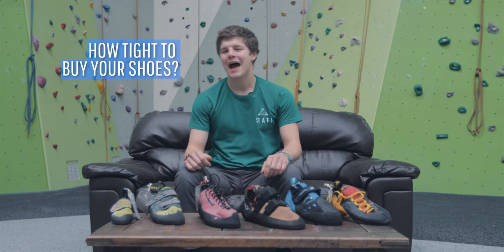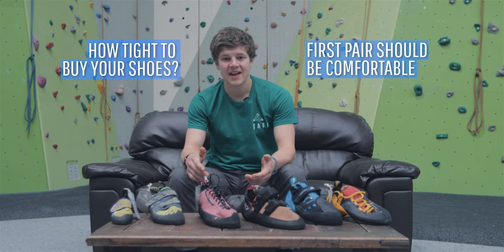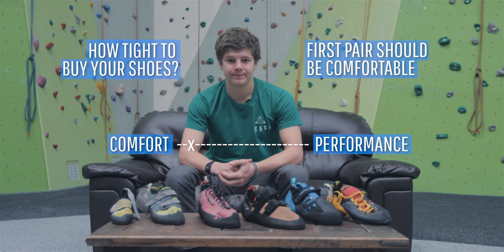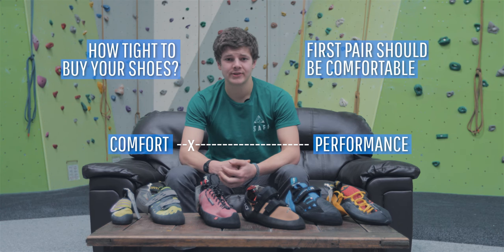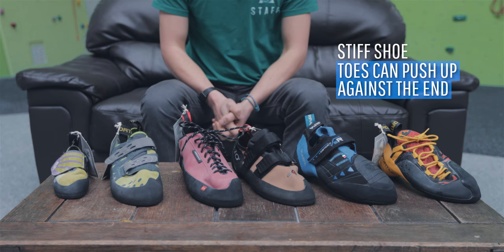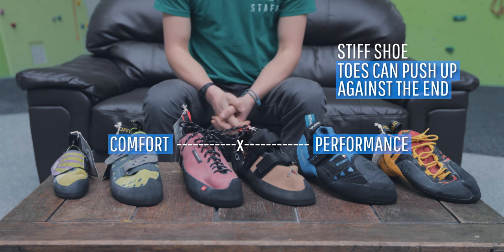The golden question is how tight to buy your shoes. Essentially, if it's your first pair, you want them to go as tight as you can but for them to still be comfortable. You really want at least one pair of comfy shoes for when it's really cold or your feet are sore. If you're buying stiff shoes, you can have it so that your toes are pushed slightly up against the end.